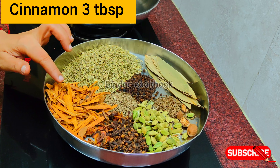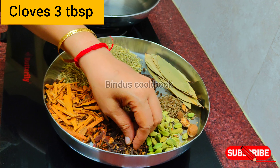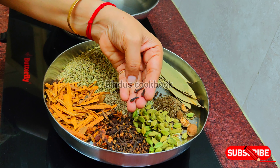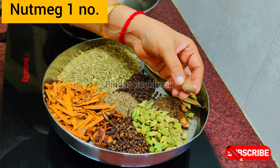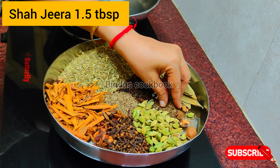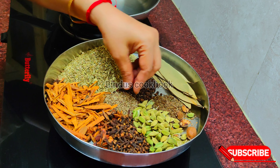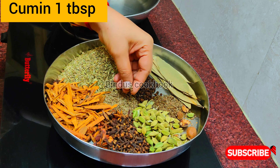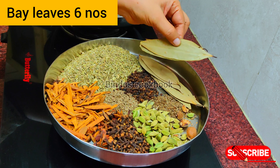I am going to add 3 tbsp, 3 tbsp, 6 tbsp, 3 tbsp. Then 2 tbsp, 1 tbsp, 1 tbsp, 1 tbsp, 1 tbsp.